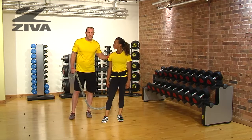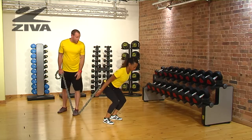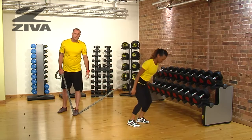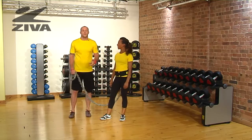If we needed to regress the exercise, all that we would do is instead of jumping, get into that squatted position and stay there, then step forward with both feet — one foot and then the other — and then coming back. That is your forward-backward motion or squat jump with your Ziva Resistor.